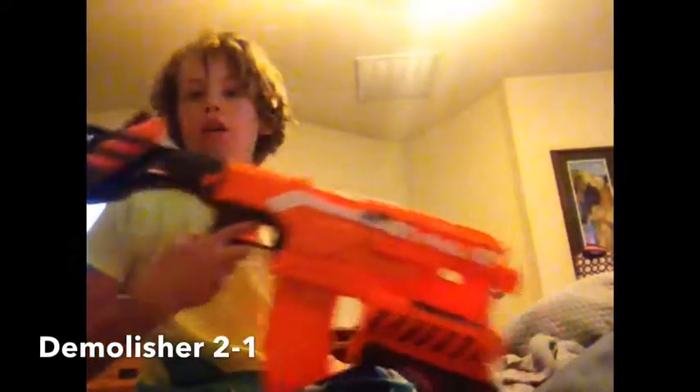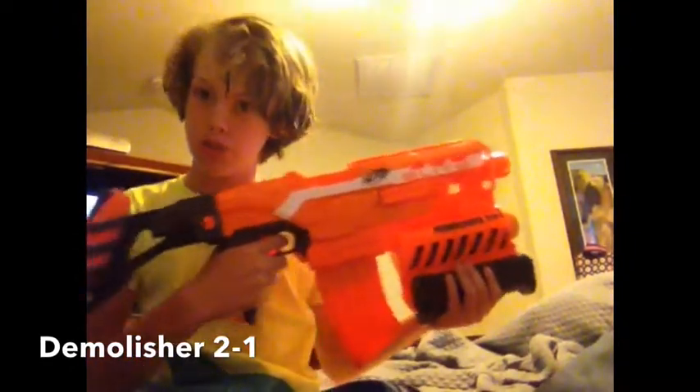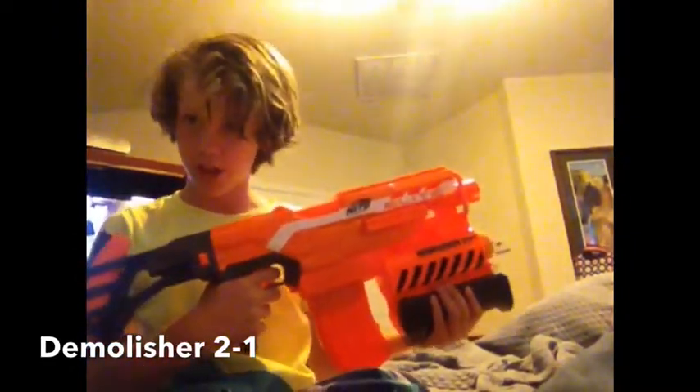Hi guys! Today we are doing another review of the Nerf Gun — the Demolisher 2M, my favorite Nerf Gun.